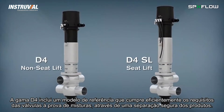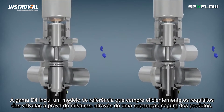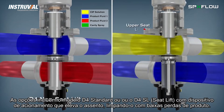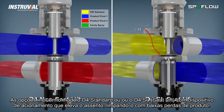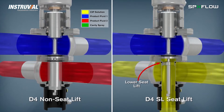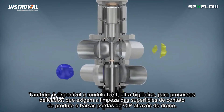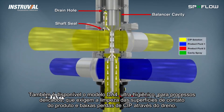The D4 range includes an economical baseline model which efficiently meets standard mix proof valve requirements for reliable product flow separation. Options include the D4 non-seat lift model or the D4 SL with seat lift actuator that cleans with low product switching losses. The D4 is also the ultra-hygienic model for critical applications which require enhanced cleaning of product contact surfaces and low CIP losses to drain.